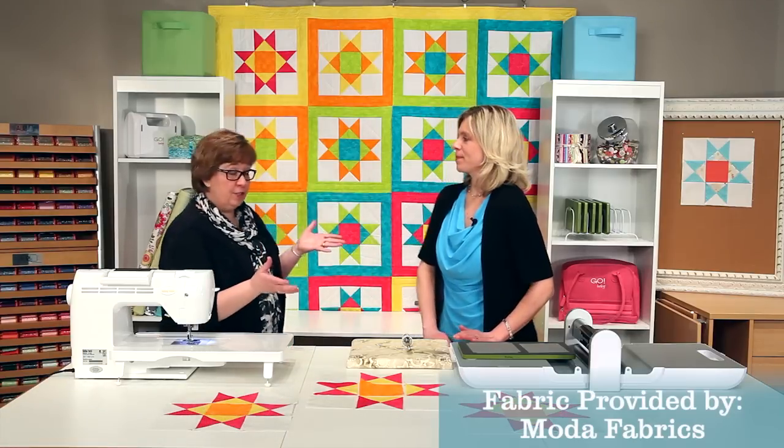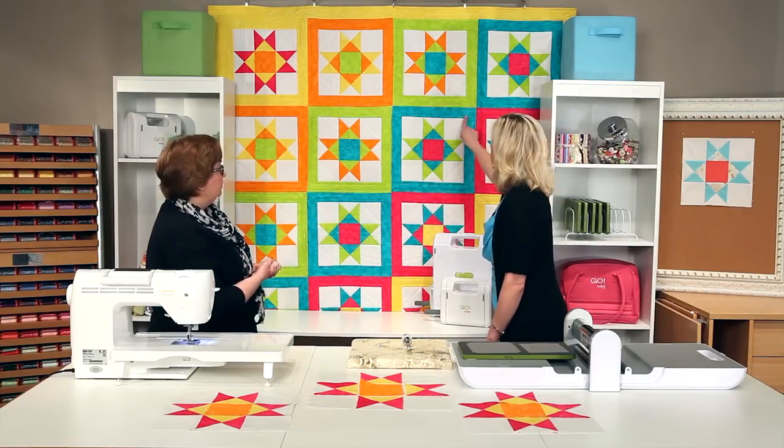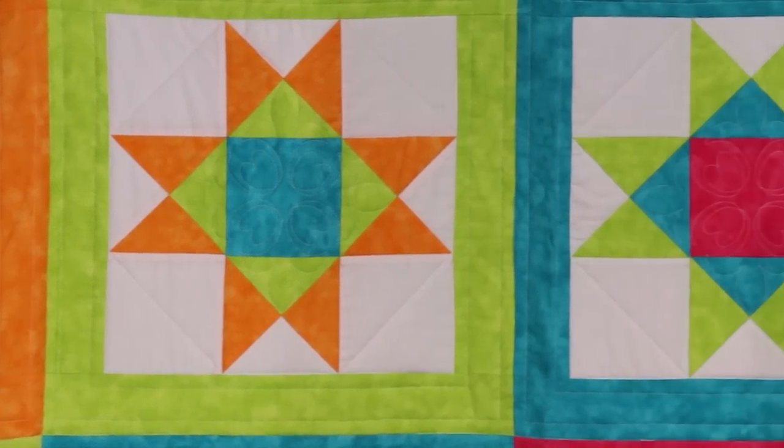Hi, I'm Lynn. And I'm Erica. We're with AccuQuilt. Today we want to show you our new vibrant Ohio Star quilt that we have behind us. Absolutely fantastic. We're going to show you how to put together one of the Ohio Star blocks today.